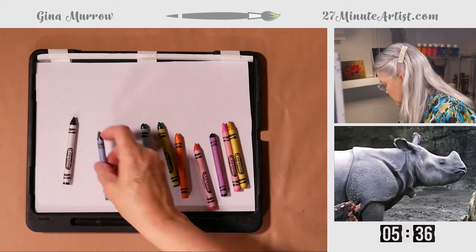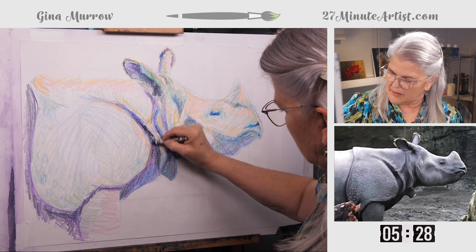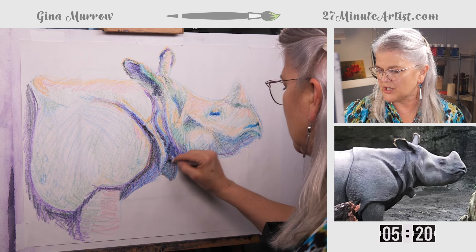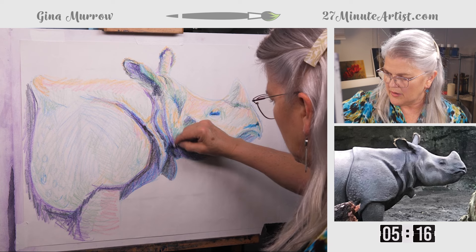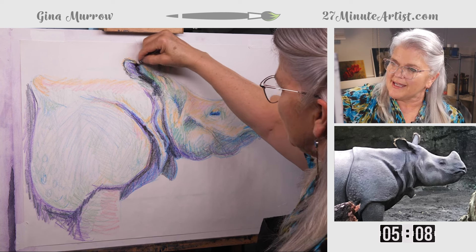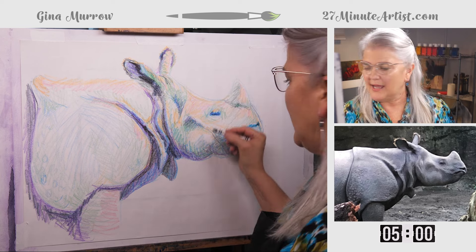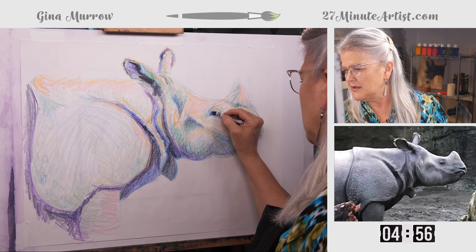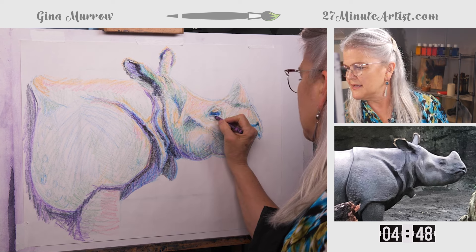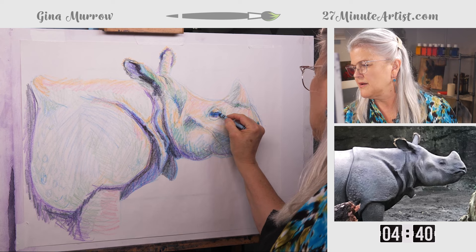I've got five minutes. Let's take the black and go ahead and put it in a few places, just enough to read as the direction I want the eye to go — fill in the really dark shadows. There's no light getting down in there, no light getting in his ear. I'm pressing pretty hard, but making sure I keep that black to the side. His eye looks like it needs a little definition. Let's take the purple — he looks a little like he didn't get enough sleep, so let's put a little purple underneath his eye. There we go, that looks more like his eye.